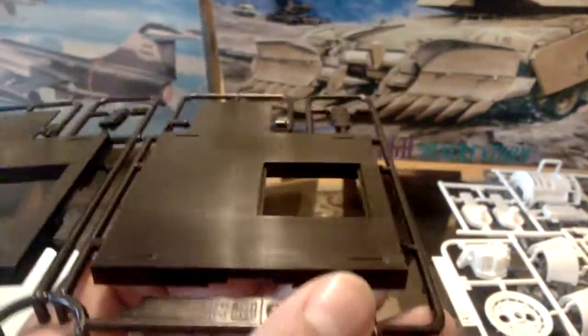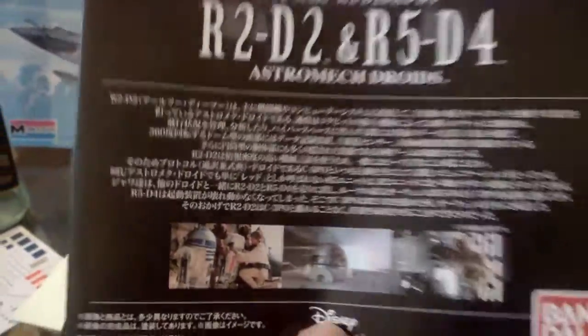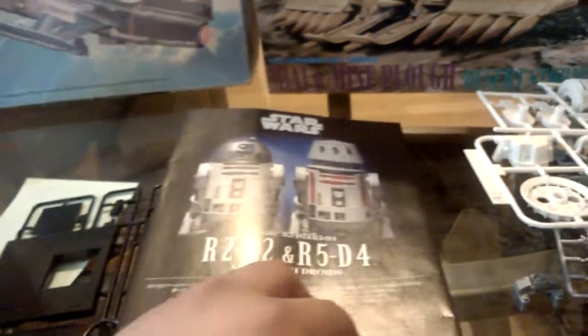These are little pieces for the stand here, which is kind of cool — your own little stand. And then also, it comes with this instruction book, which is really helpful for me because I don't read Japanese. I think that's Japanese. If I'm wrong, then gomenasai — nani? Those are actually two words in Japanese.